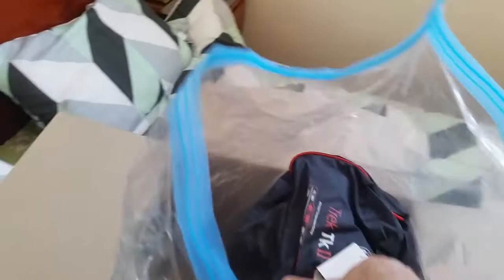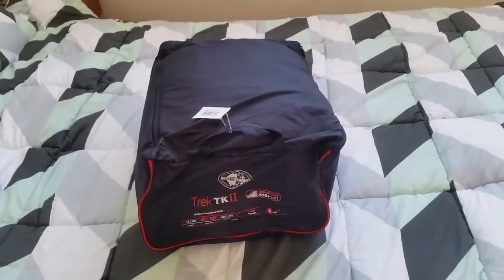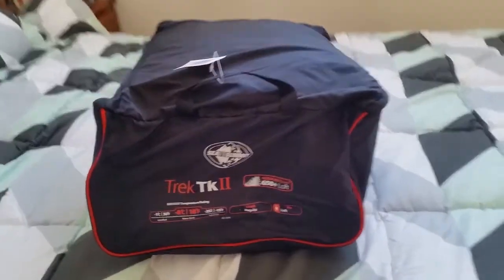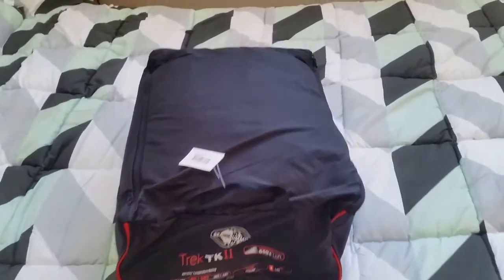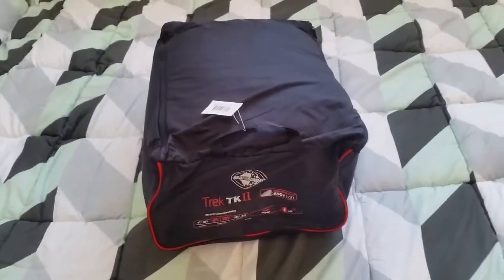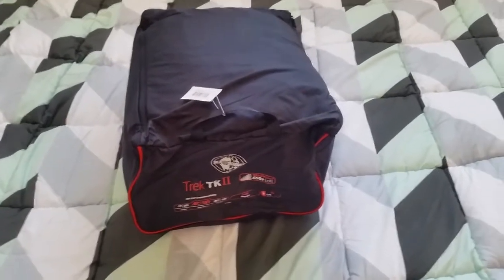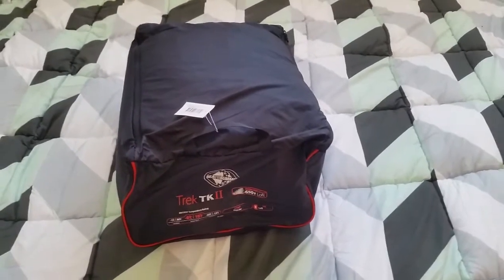There we go, got it in a nice big bag. This is the storage bag. Once you've finished your camping and trekking and everything else, you store it in this in your house. That way it doesn't stay compressed and helps it loft out when you need it.